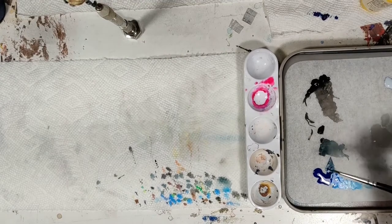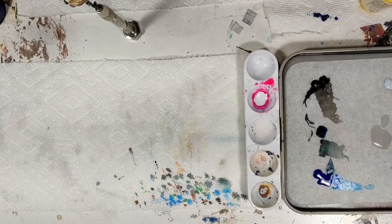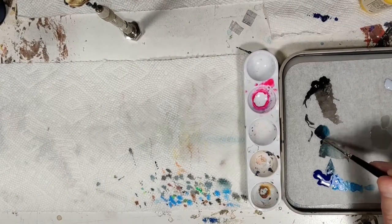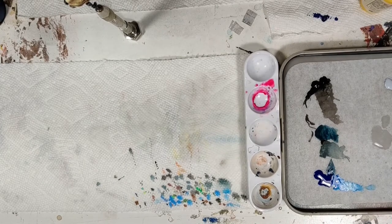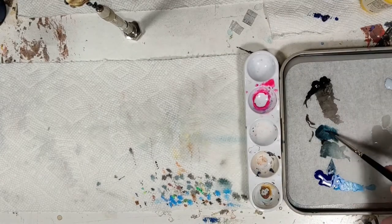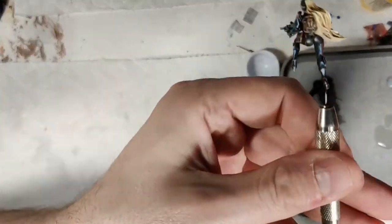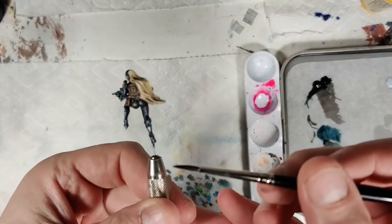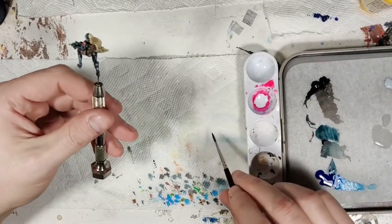We're doing black armor on this piece, so you want to have most of the piece be black. But for the shine colors, you don't want to just do white — that's boring. So I added blue into the glint colors. That bright base color there is Arctic Blue, also from Scale 75.